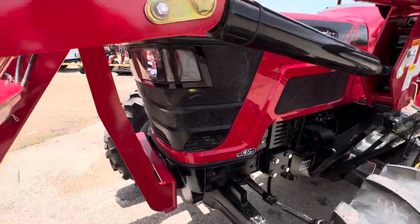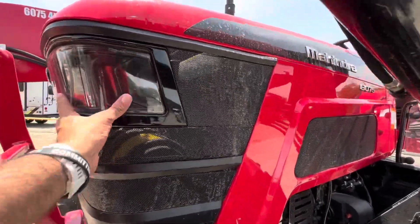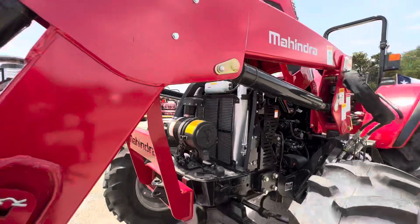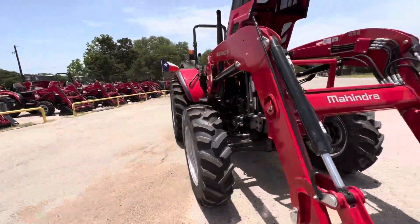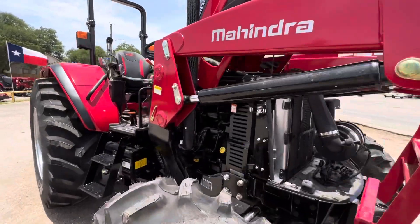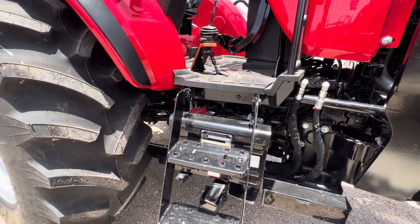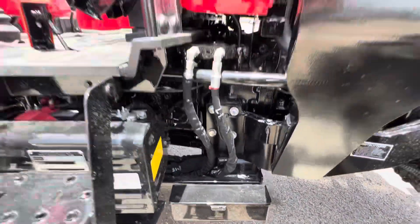Another great thing about this tractor is the super easy to access engine. You just pop the bonnet, lift the hood up, and you have full access to the engine as you can see. For maintenance, checking your fluids, everything like that — it's super easy to get to. The battery is right here as well, so if you want to trickle charge it or change the battery, it's very easy to get to. We also have a toolbox here so you can keep some tools if you need them in the field.